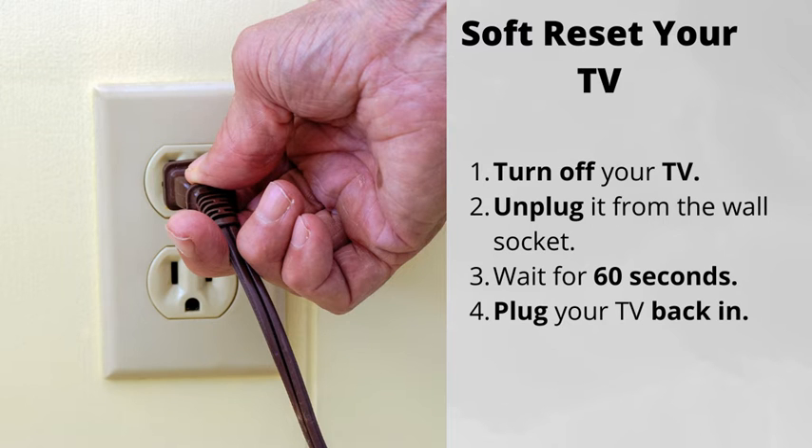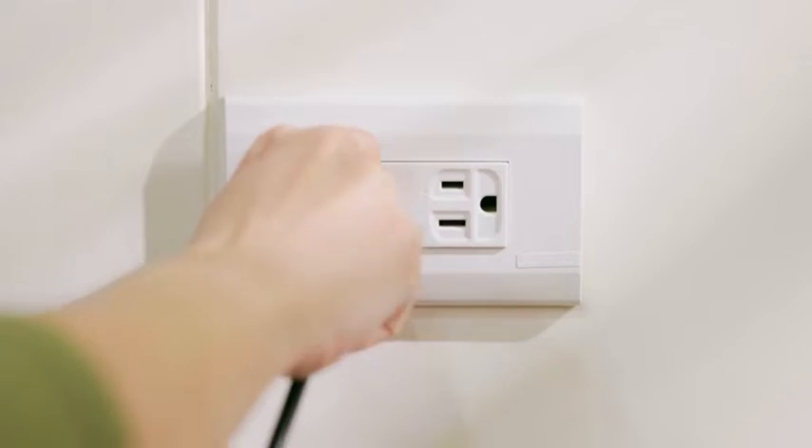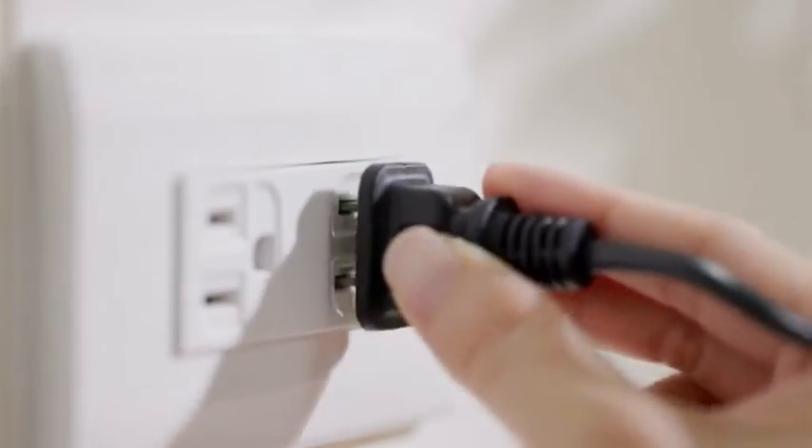Number 1: Soft reset your TV. Simply turn the TV off, unplug it from the wall, wait for 60 seconds, plug it back in. This will most likely fix the issue, but if not, there are a few more things for you to try.